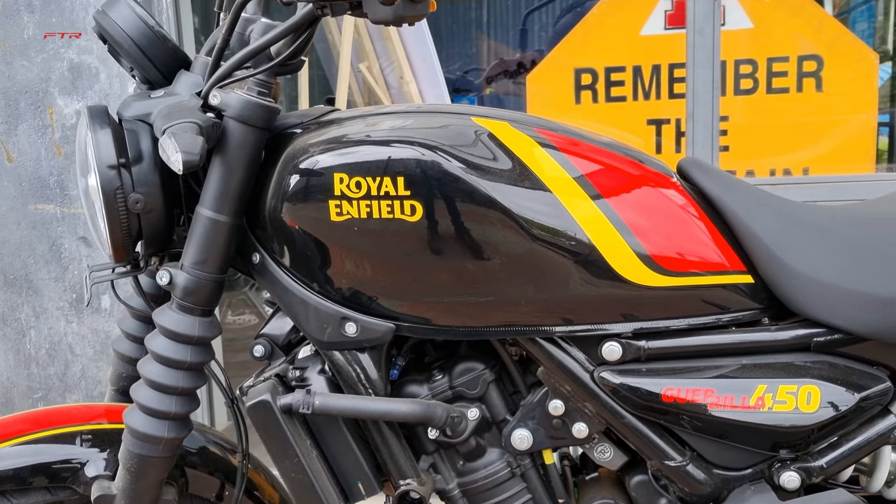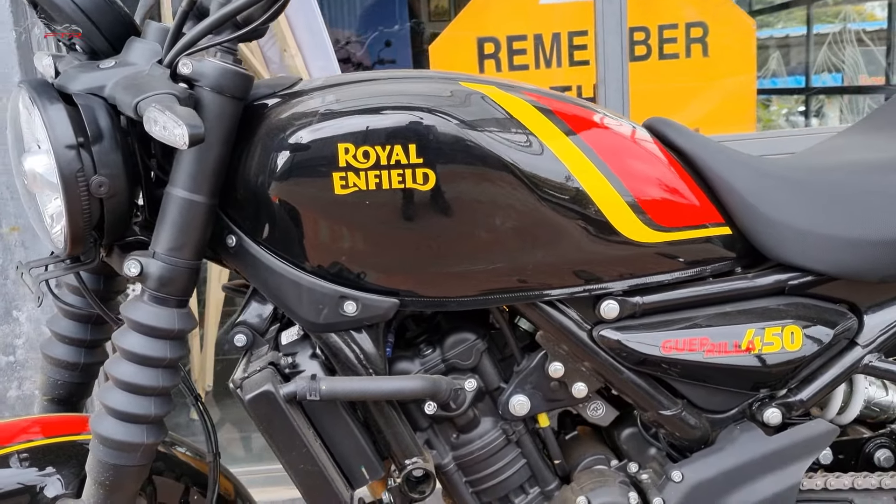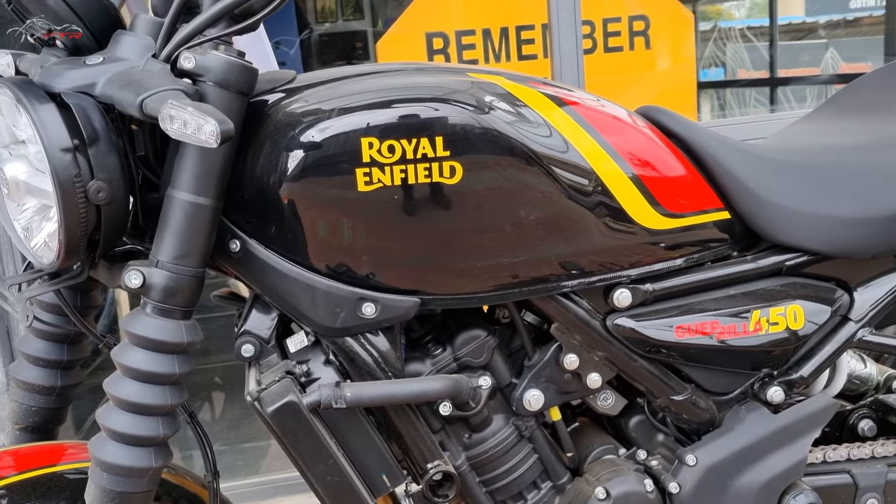Located on Hosur Main Road. The reason why we are here is to check out and test ride the new Royal Enfield Guerrilla. That's the reason I was speaking Spanish - because the actual pronunciation of the word is not 'guerrilla', it's actually 'guerrilla'. But here in India we are going to call it guerrilla.